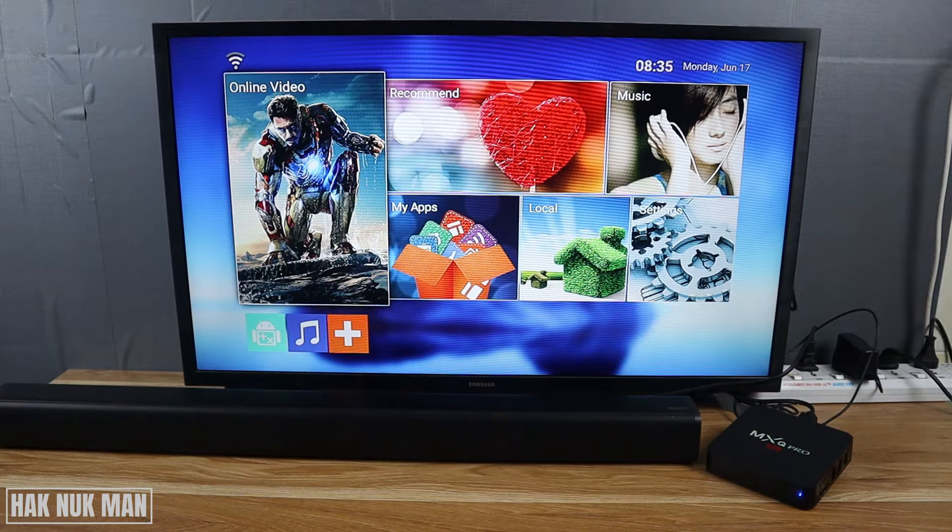Good evening everyone. In today's video I'm going to show you how to connect a speaker or a soundbar to your MXU Pro 4K smart TV box. As you can see on the table, I've got the soundbar and the MXU Pro already connected to the TV. To connect it, you need some accessories because this TV box doesn't have Bluetooth, so make sure you have an audio cable and your speaker must have an audio input.